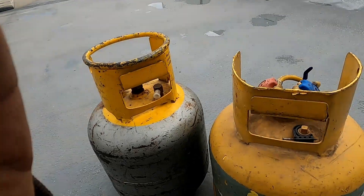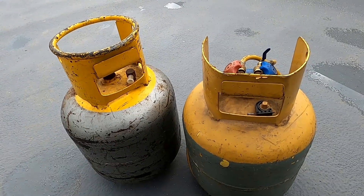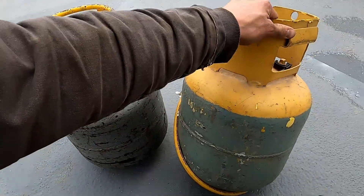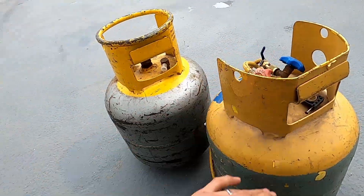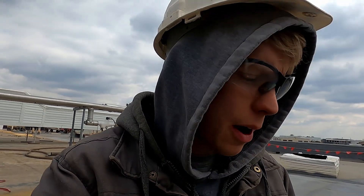Today we're going to be talking about refrigerant and how much you can put into a recovery cylinder. This is a pretty typical recovery cylinder you'll see HVAC guys using. These ones are both full right now of R22 that I've recovered. I had the same question — I was wondering how much refrigerant you're allowed to put in them, and I was a little bit confused about how to figure that out.